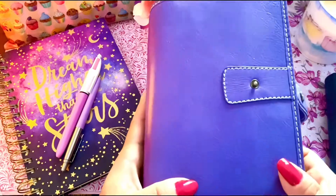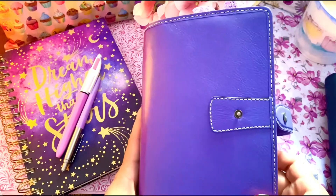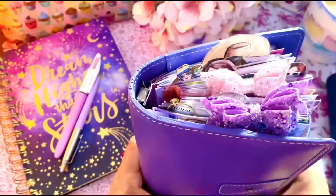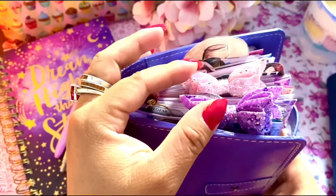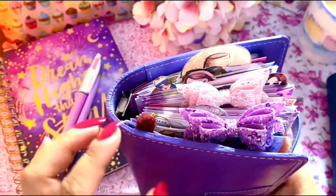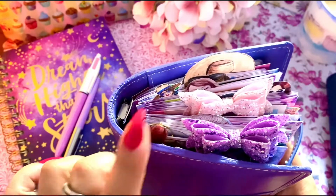Here we go — as you can see, this is my Malden in personal size Filofax in the shade Iris. These are the bows that I got from Just Gems. This one was part of the packaging from Alice Journals, so I'm going to show you that giving you a closer look later.